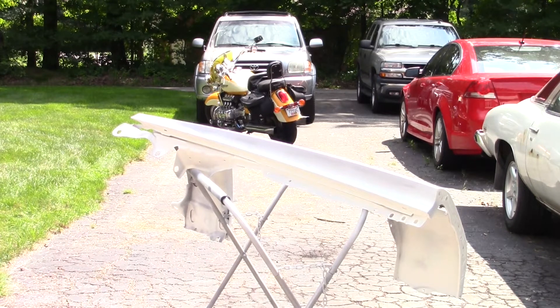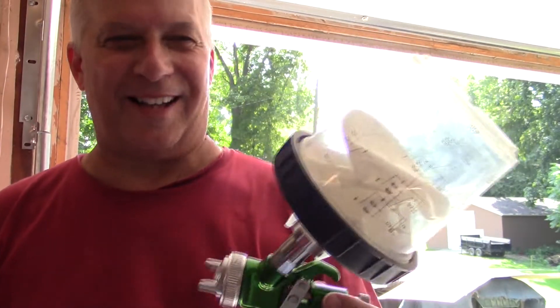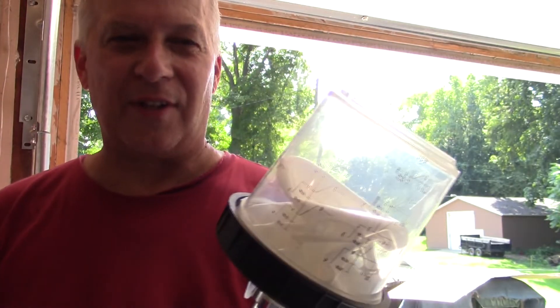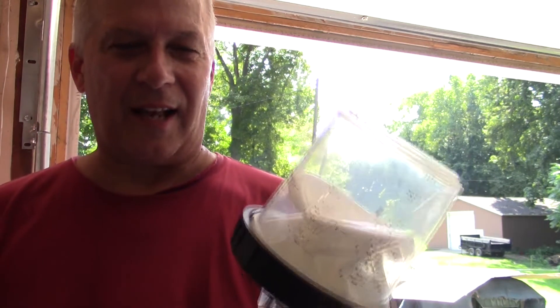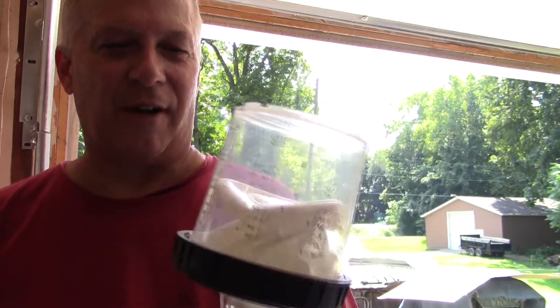I haven't painted a car — my gosh, it's got to be 20 years probably. Now if you're a painter you probably know this already, but I'm not — I'm a rookie at best. But these disposable cups are the greatest thing since sliced bread. The last time I painted it was cleaning out the cup every time, cleaning the gun, all that good stuff.